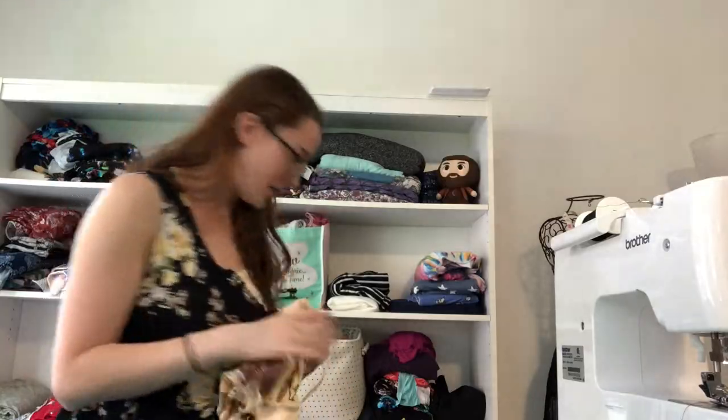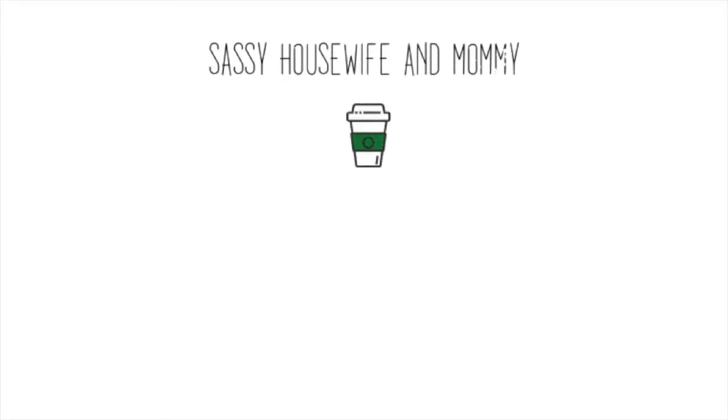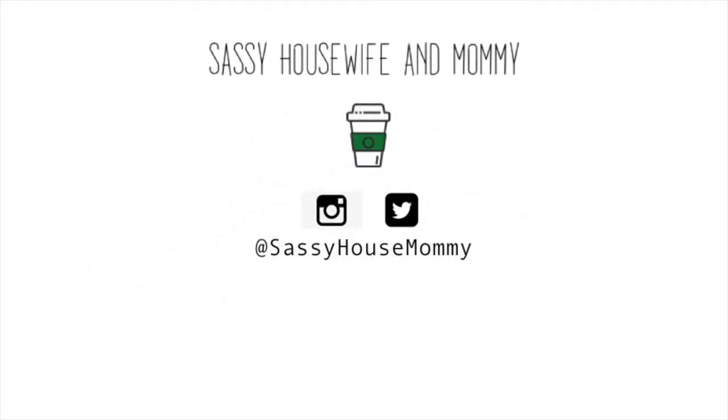Fabric buying is like its own hobby aside from sewing. Hey guys, welcome back to my channel. One of my friends on Twitter asked me to do a video describing different fabric types and uses, so I'm going to go over some details with you guys.